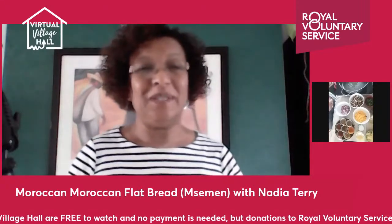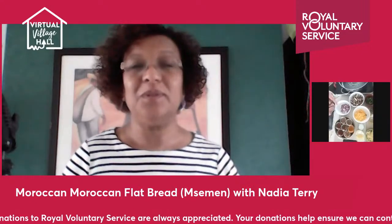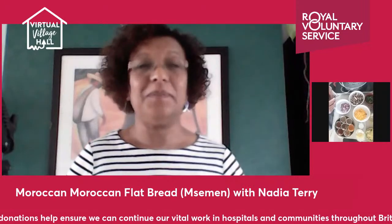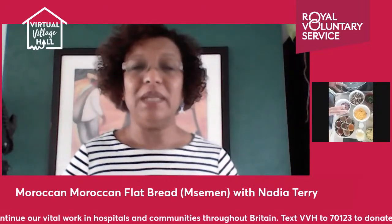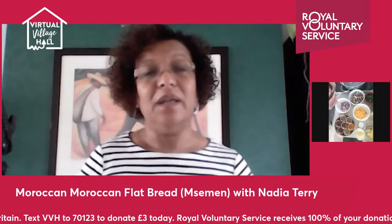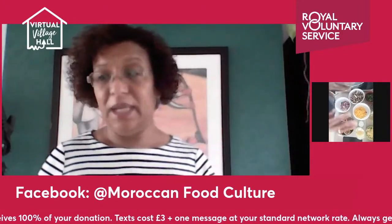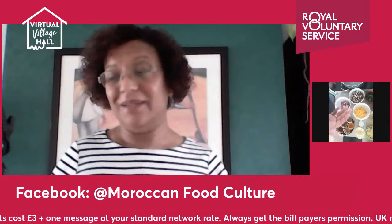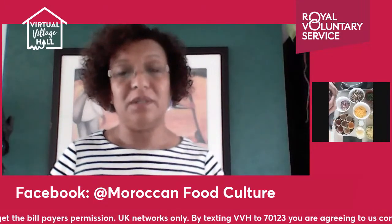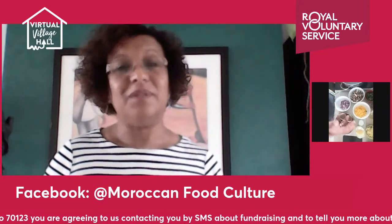Hello everyone, good afternoon and welcome to the Moroccan food culture. Today we are here to share a recipe that's really popular, especially at Ramadan time. It's called Msemen — a layered flatbread made with plain flour, and today we'll also use some semolina mixed in, just to give it a bit of a healthier option.